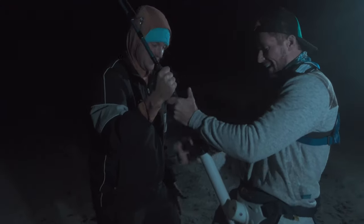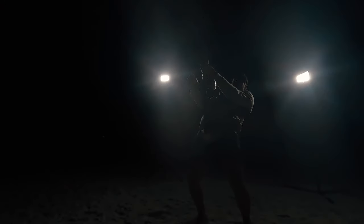We got a monster on right now! God, please let me land a big shark today. Woo-hoo-hoo!